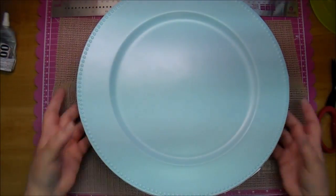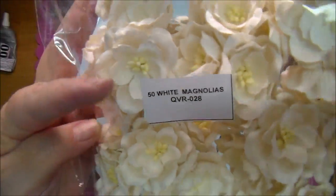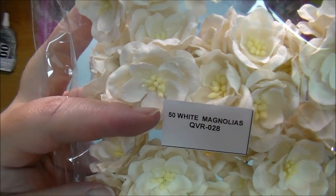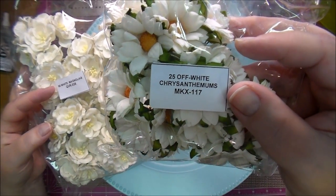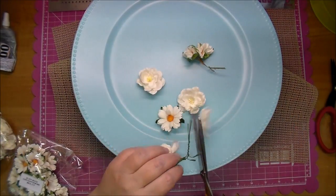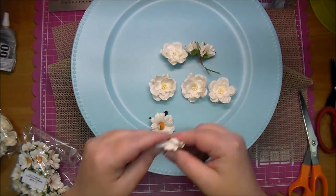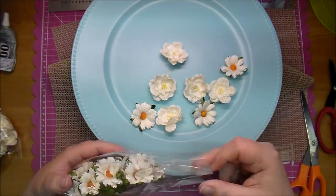Now I'm going to be adding my flowers. If I were to do this project over again, I think I would have added the flowers before adhering my plate onto the second plate. I'm using the Magnolias QVR028 and the White Chrysanthemums MKX117. There will be links to both of those in the description box. I'm just cutting them apart and bending the stem, getting them all ready.